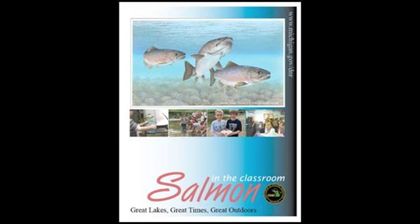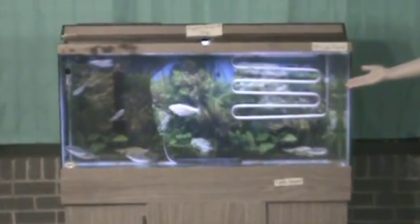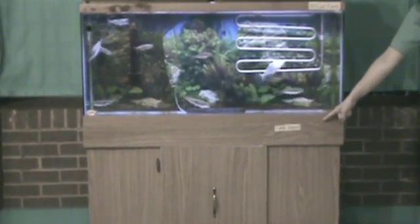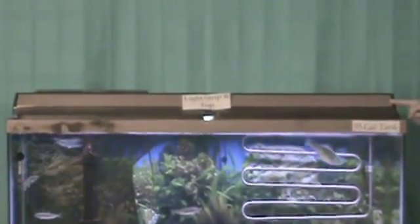Your equipment list can be found in the Salmon in the Classroom manual in the How to Succeed section, which starts on page 13. This is a 55-gallon tank, the minimum size needed for Salmon in the Classroom. This is the tank stand. This is the light strip and top to the aquarium.